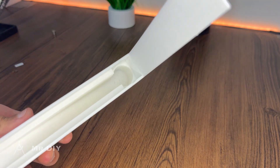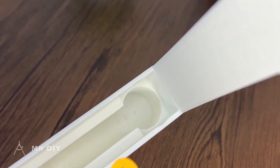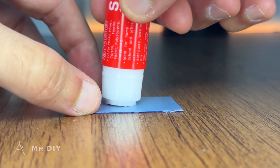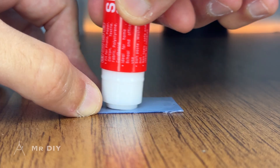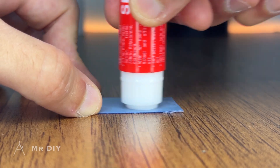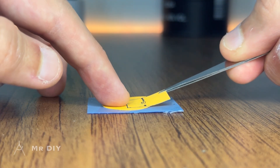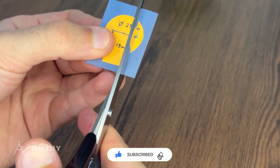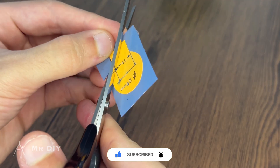For the internal pump assembly, a plastic film separator should be utilized to isolate the impeller from the centrifugal forces generated by the magnetic drive ring below the impeller, thereby maintaining optimal pump performance. To achieve this, I created a paper template, affixed it to the plastic film, and cut the film to match the desired shape.